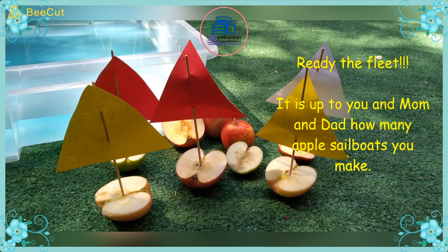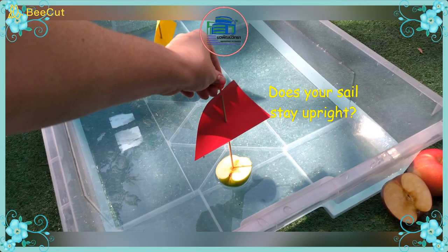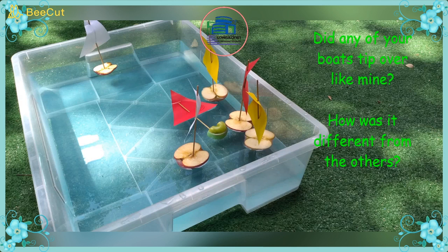Ready the fleet! It's up to you and mom and dad how many boats you make. Finally, let's set sail! Does your boat float? Does your sail stay upright? Did any of your boats tip over like mine? How was it different from the others?